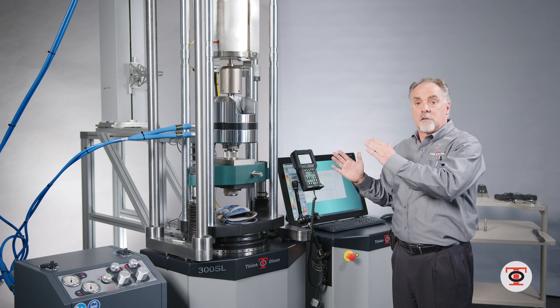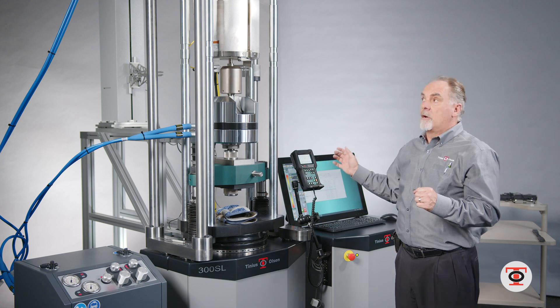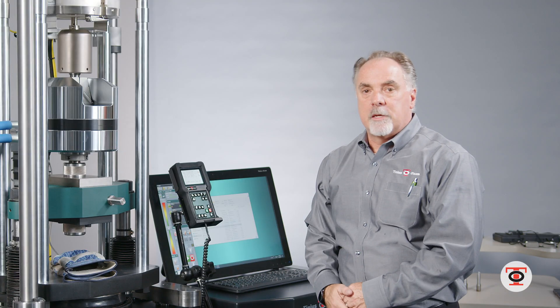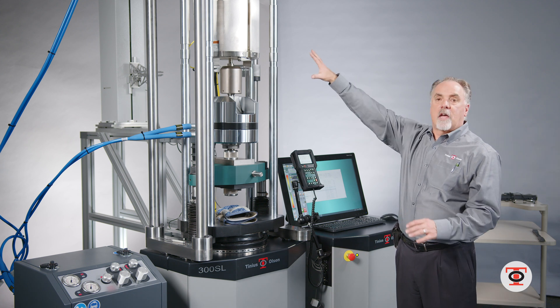Once it yields, it will alert me to remove the extensometer; you take the specimen to failure, and then once it fails you can slide the furnace out of the way.